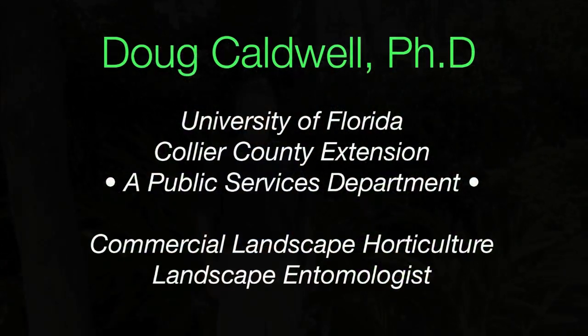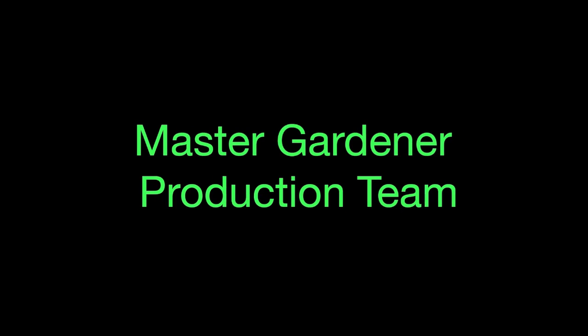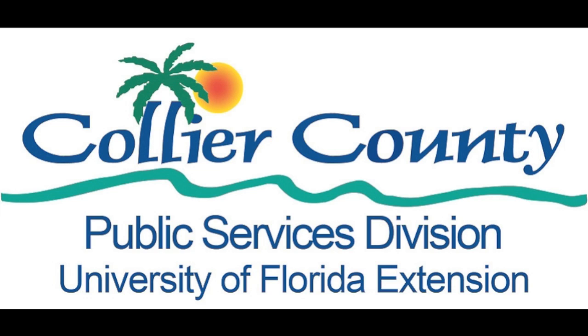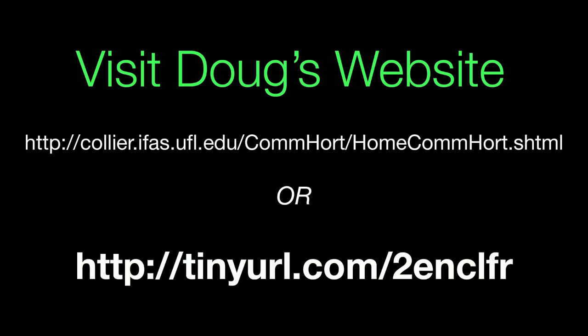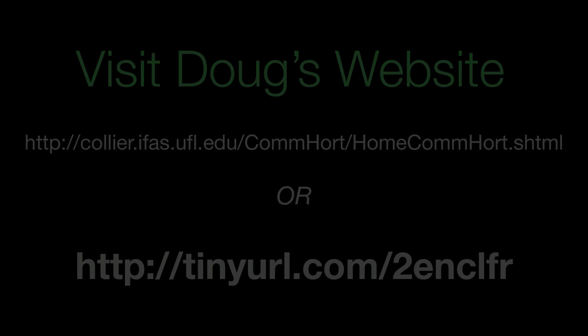This is Doug Caldwell, helping you beautify your landscape and protect the environment.